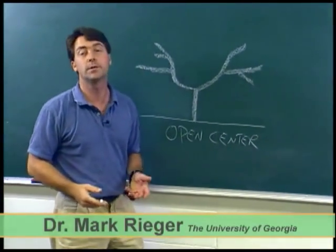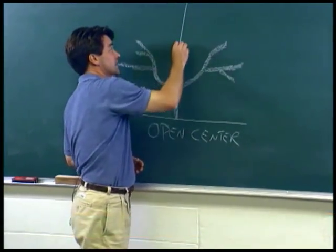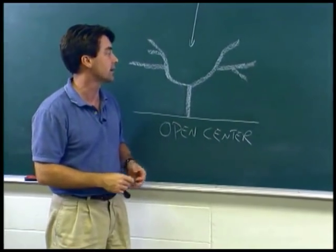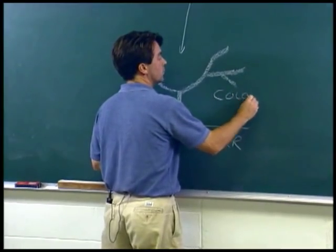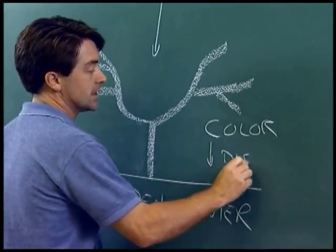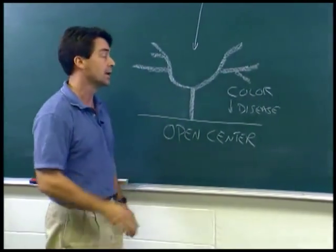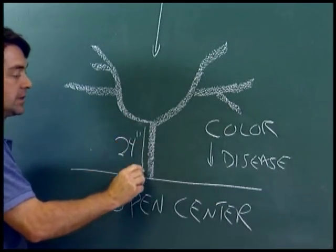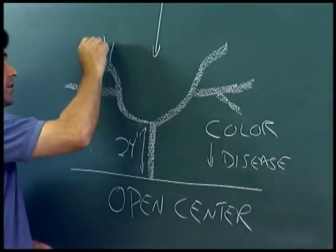We prune peaches to the open center configuration, and that's to let more light into the center of the tree. It sort of looks like a wine glass, but that not only helps the tree grow better and the fruit to grow, but it improves the red color on the fruit surface. You want to start this open center branching at about 24 inches off the ground and train it out into more or less a 45-degree angle.